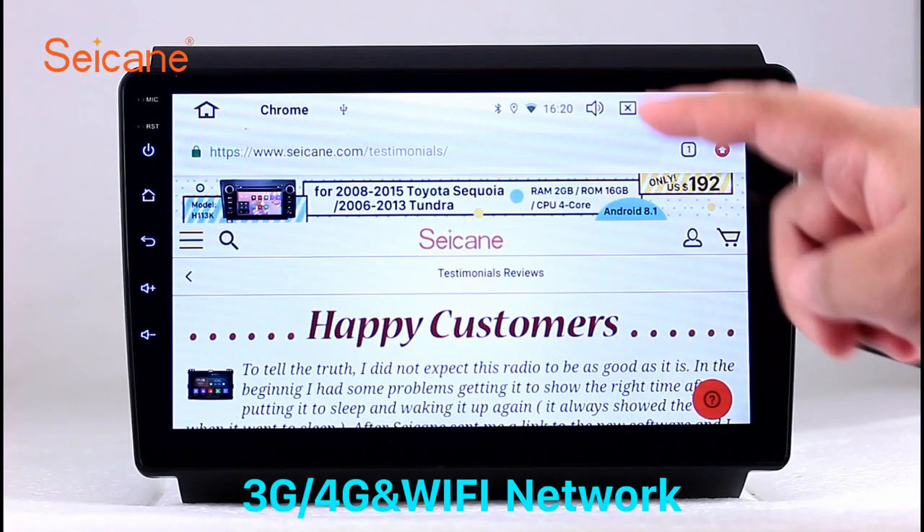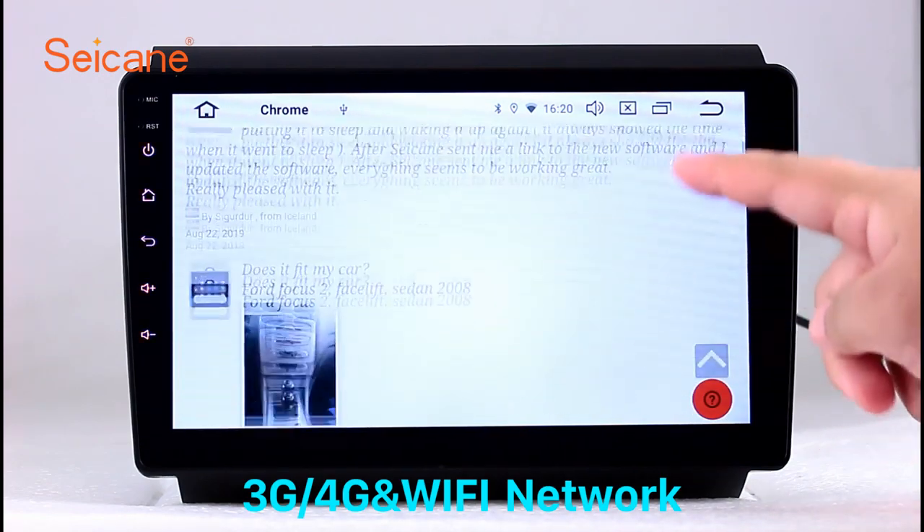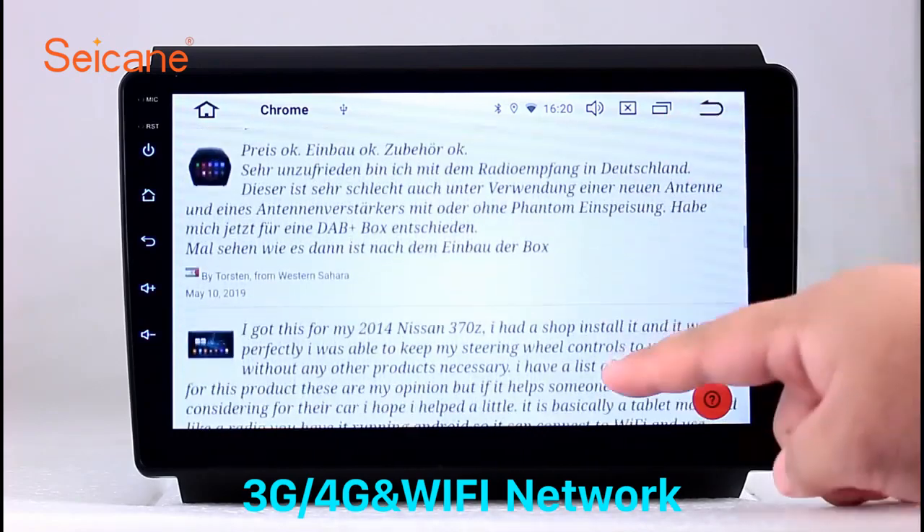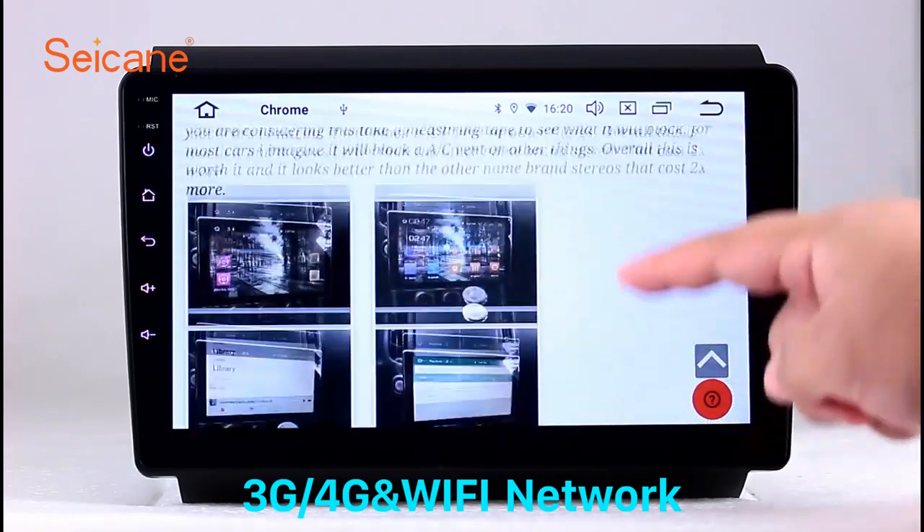Wi-Fi. Surf on the internet by Wi-Fi function. You can set a Wi-Fi hotspot in your cell phone and connect this unit to your phone.